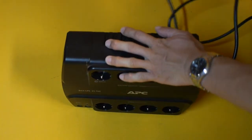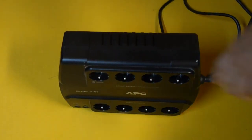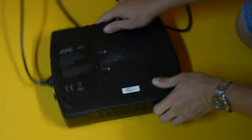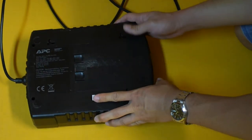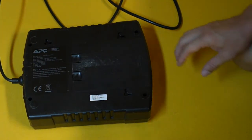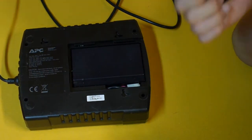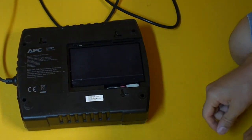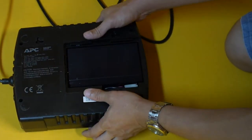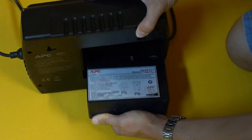First, make sure you unplug the power — never work with live electrical devices, for your own safety. APC made it quite easy to replace the battery: you just have to slide open the cover and the battery is exposed. Then use gravity to help get the battery out.